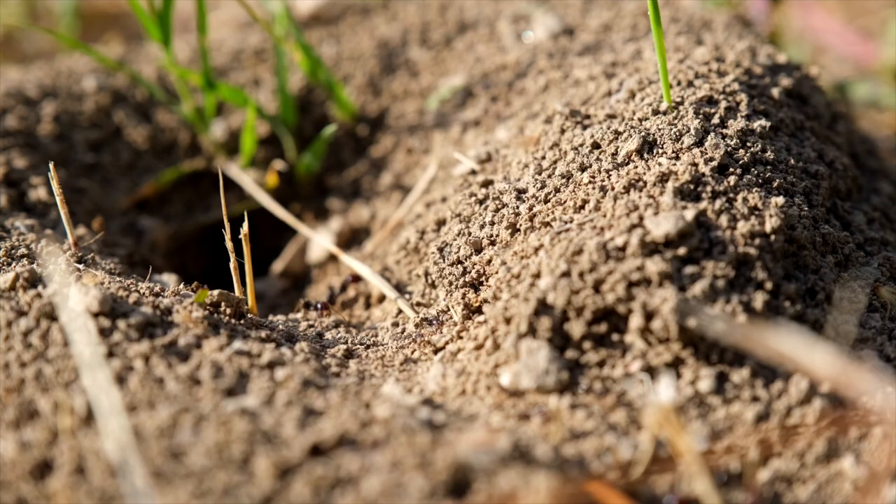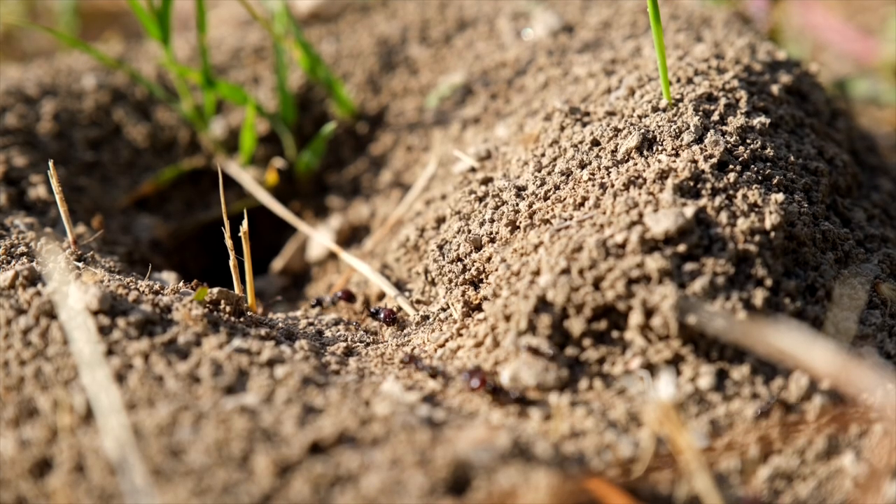It tends to work better when you broadcast it over the entire yard rather than doing individual mound treatments. One of the things they found is that in the spring particularly, there are a lot of small ant mounds that you don't even see. If you just put the bait on the mounds, you can miss a lot of them and they'll grow to be big pretty soon. A lot of people think the ants just moved — they didn't move, they just were never treated to begin with.